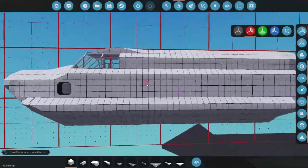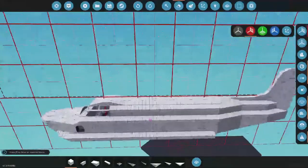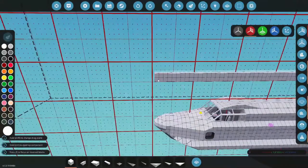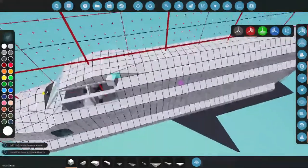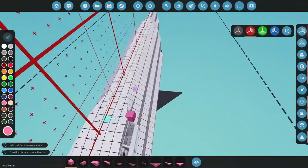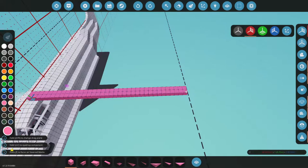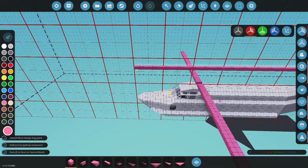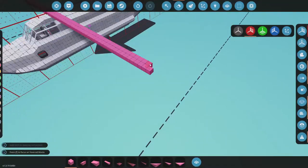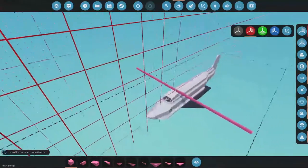I was thinking about putting more windows down through this section, but maybe we'll wait until we get our wings on. Let's figure out our wings — I'll come down and measure. We are 77 blocks long, so about 35 plus a few should be our half-span. Going out from center: 72, 74, 75... the wingspan matches our fuselage length at 77, which is actually quite nice.